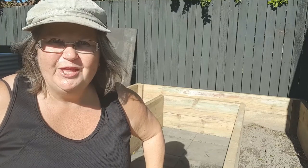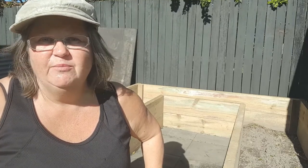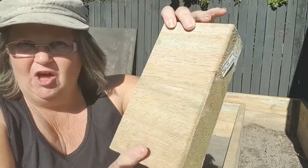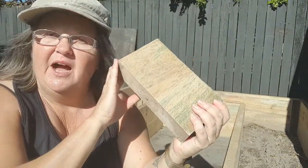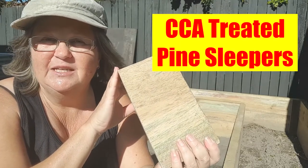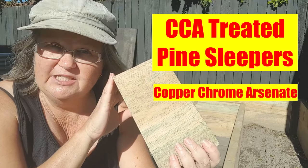Where I live, the most common thing we use to build a raised garden bed are treated sleepers. This is what they look like. They are CCA treated pine sleepers. CCA stands for Copper Chrome Arsenate.